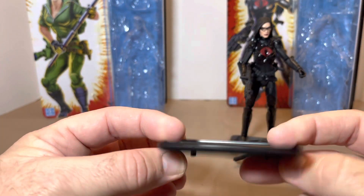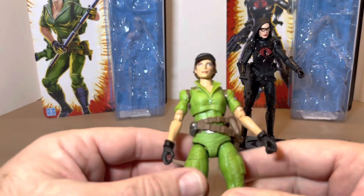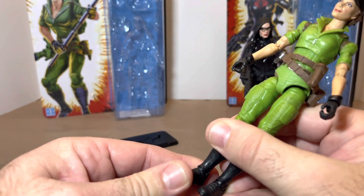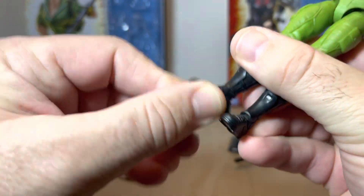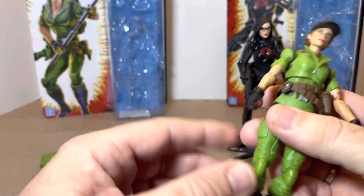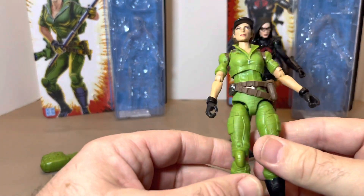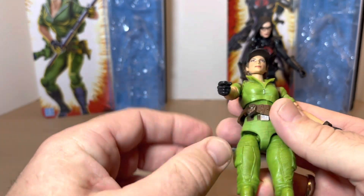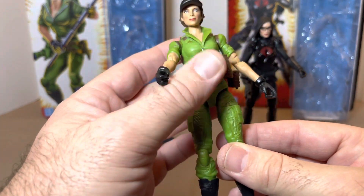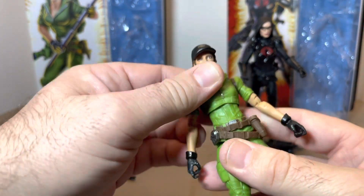The GI Joe stand gives you two pegs — rigid but nothing special. Starting at Lady J's feet: her ankles move side to side but don't really rock forward and back. She's pinless, which is nice, with butterfly joints and easy to bend right out of the package. Moving up the legs, the lines match up perfectly — I like it. Her belt is a little loose and slides up and down, with a brown under-belt and silver buckle.